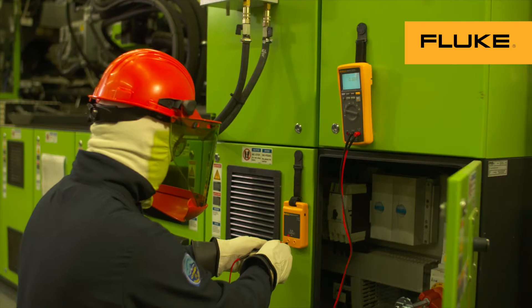And don't forget to check your meter with a LiveDeadLive test, because you are the most important asset on the job.